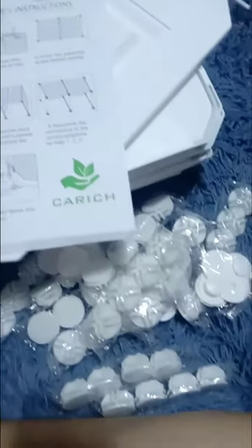Checking the item. I'm reading the instruction to assemble the stuff.